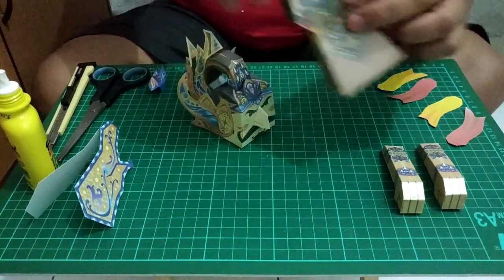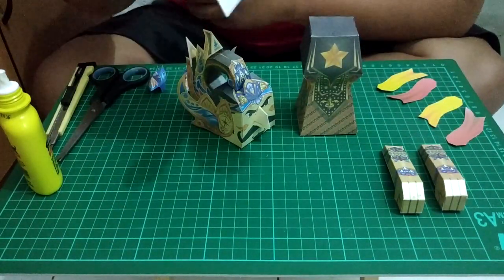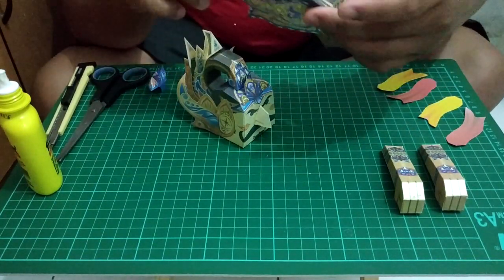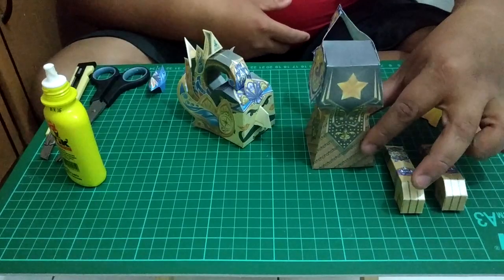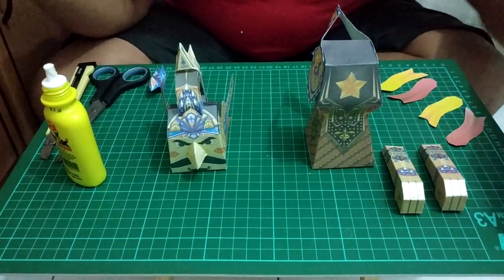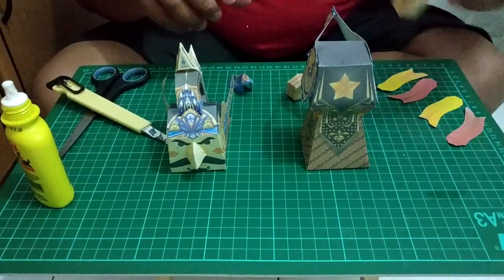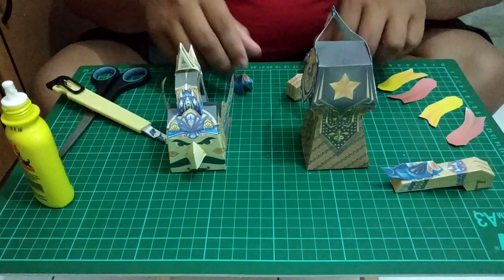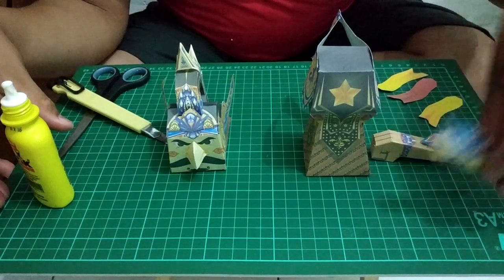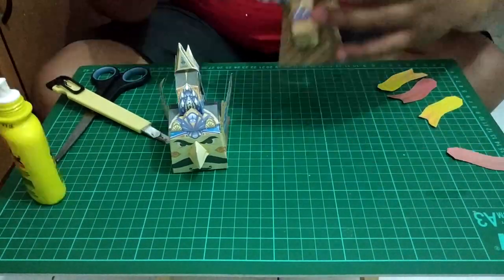Sekarang kita ke badannya. Badannya gampang. Sebelum kita masang tangannya, kita harus masang sayap belakangnya dulu. Kita pasang sesuai dengan garisnya. Kurang lebih seperti ini. Langsung kita ke tangannya — tangan itu ada aksesorisnya, PaperSlovers. Satu udah jadi, satu lagi. Terus kita pasang ke badannya satu-satu. Nah, udah jadi!